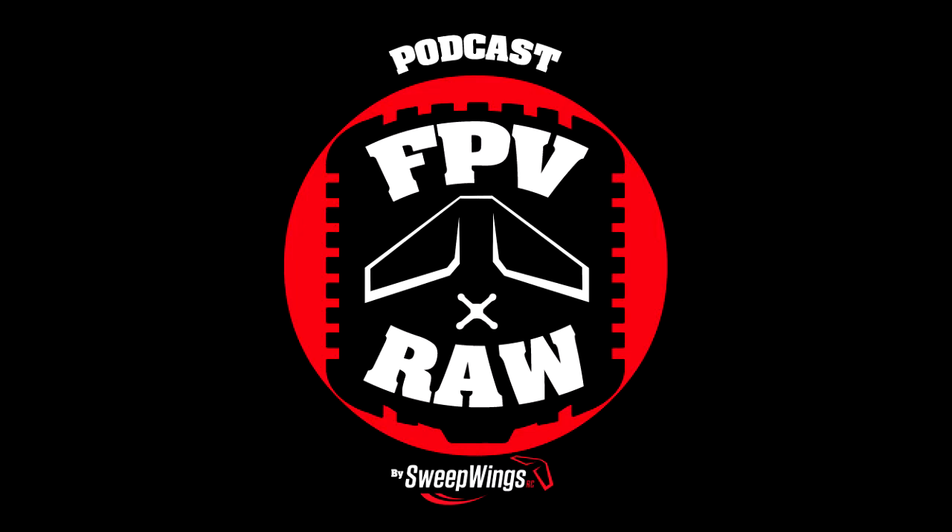Colt hooked it up and did a sticker bomb for me, so I got a Fat Shark sticker bomb housing for the Fat Shark goggles. It's cool because I can just pull the stickers off and put another decal on there. He also gave me some other templates to play with, which I really appreciate.